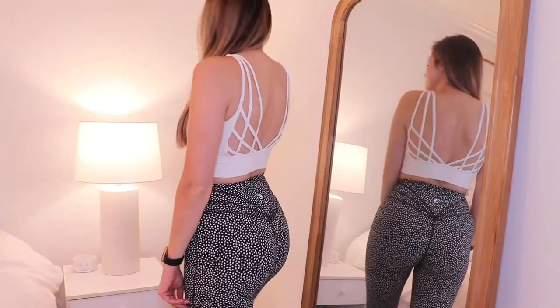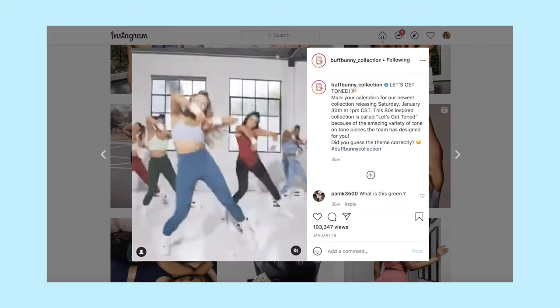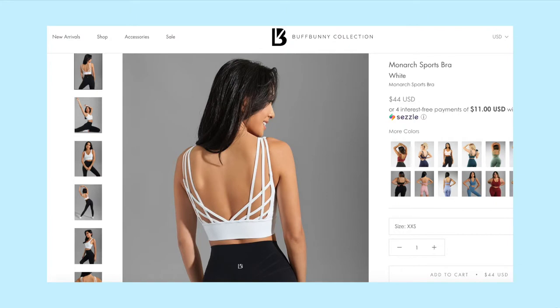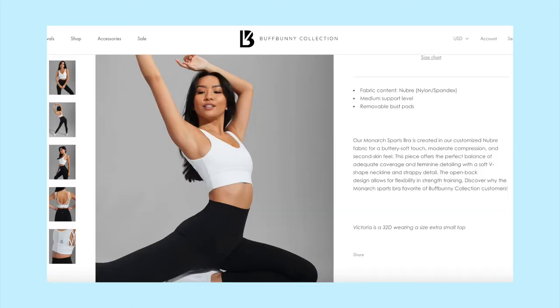Let's get started. I'm wearing the Monarch Sports Bra right now — I got it in white during the 90s-theme launch. This is in the Nubre fabric, which is their buttery soft, brushed fabric. The bra is $44 US, which I'd call mid-range pricing. It comes in a variety of colors; I just got white because it goes with everything. It's rated medium-low support, which I agree with, and I'd say it's medium coverage as well. It does have a V-neck in the front showing a little bit of cleavage.